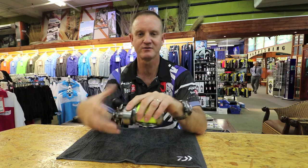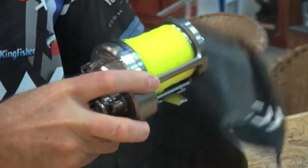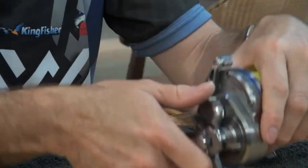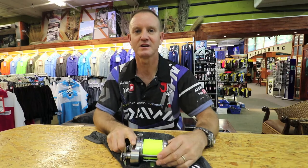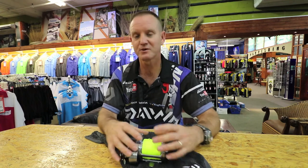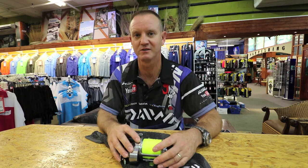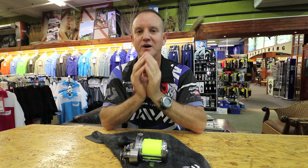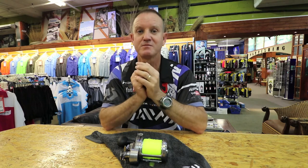Once you've done that, rinse it under a tap, take a cloth, dry your reel off, loosen your drag and place it in your cupboard. Leave it for 24 hours, then put it into your reel cover. If you put it straight into your reel cover, all the moisture still on your reel gets trapped inside and basically exacerbates corrosion — the moisture gets trapped inside and you have a lot of corrosion.